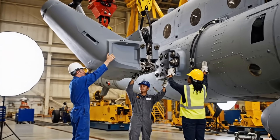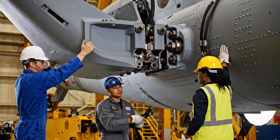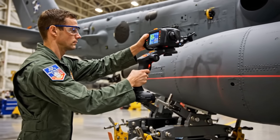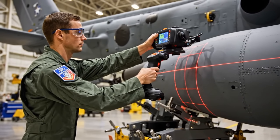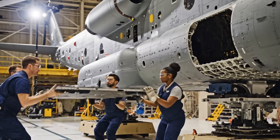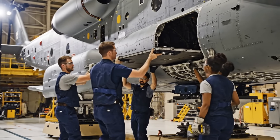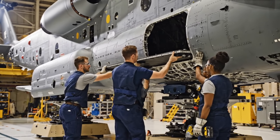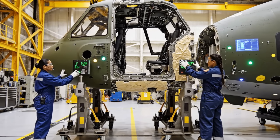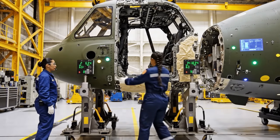All right, bring it down another two inches, slow and steady. Copy that, we're clear on the starboard side. Hold it there, we have alignment. We are three millimeters off on the forward jig, adjust slowly to the left. Copy that, easing left now, we are aligned.